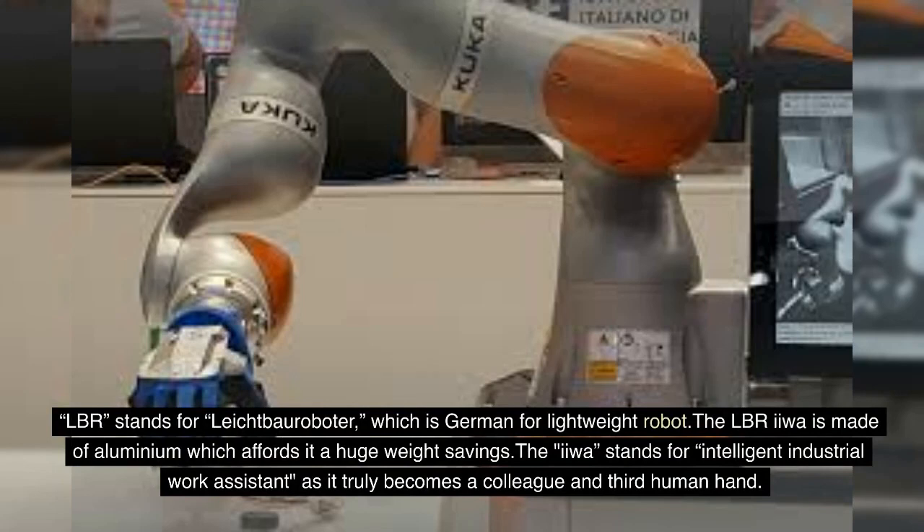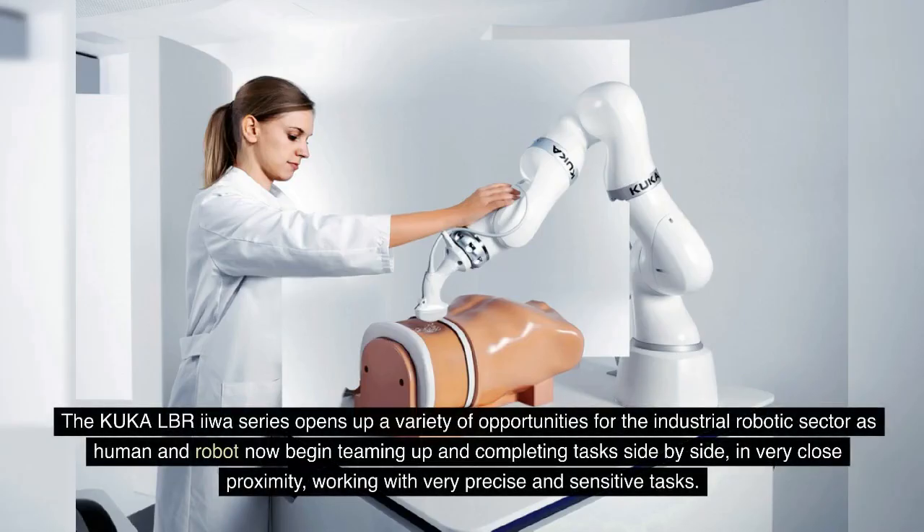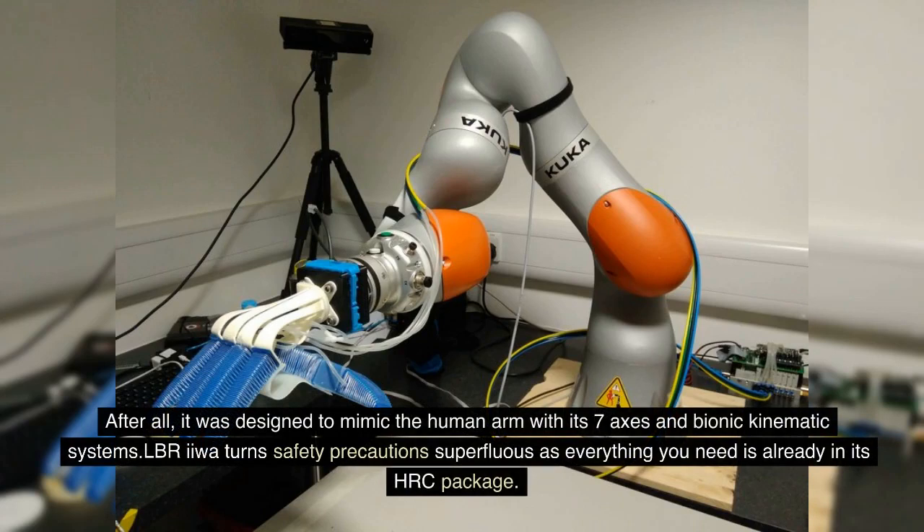The LBR IIWA is made of aluminum, which affords it a huge weight savings. The IIWA stands for Intelligent Industrial Work Assistant, as it truly becomes a colleague and a third human hand. The KUKA LBR IIWA series opens up a variety of opportunities for the industrial robotic sector as human and robot begin teaming up and completing tasks side by side in very close proximity, working with very precise and sensitive tasks. It was designed to mimic the human arm with its seven axes and bionic kinematic systems.